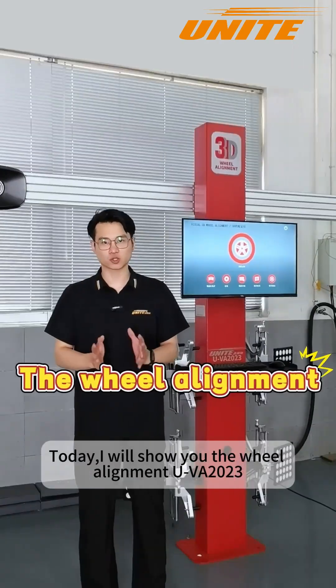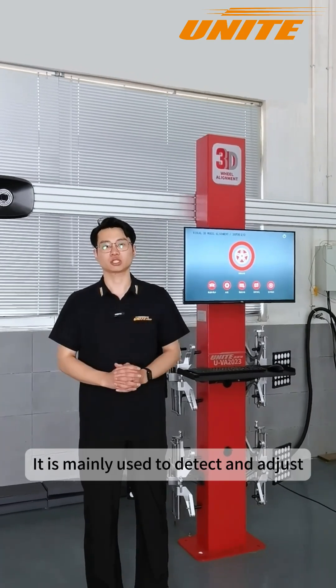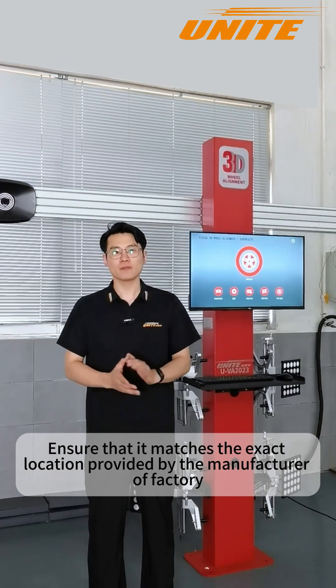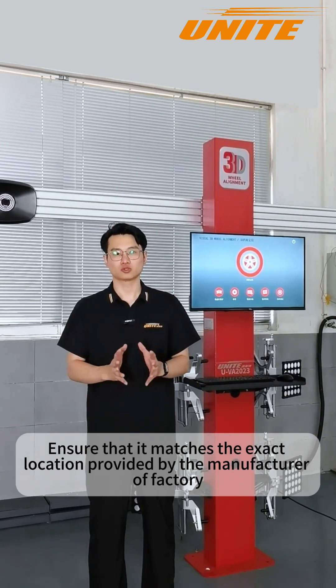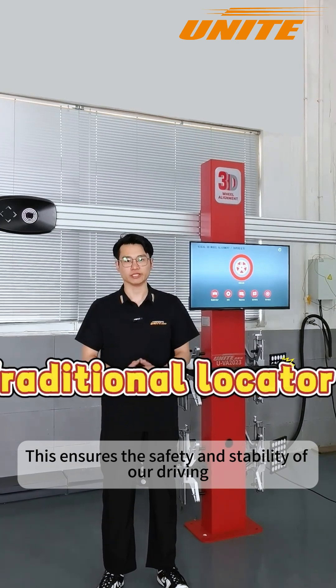Hi everyone, today I will show you the wheel alignment UVA2023. It is mainly used to detect and adjust the position and angle of the four wheels of the vehicle, ensuring that it matches the exact location provided by the manufacturer. This ensures the safety and stability of our driving.